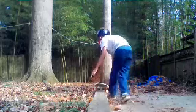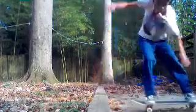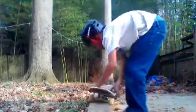Okay, so now I'm going to do a 50-50. I don't actually know how to do a 50-50, but I'm just going to do a 50-50 where you run and then jump on the ledge. Okay, here we go! So the thing is you have to lock your board in.